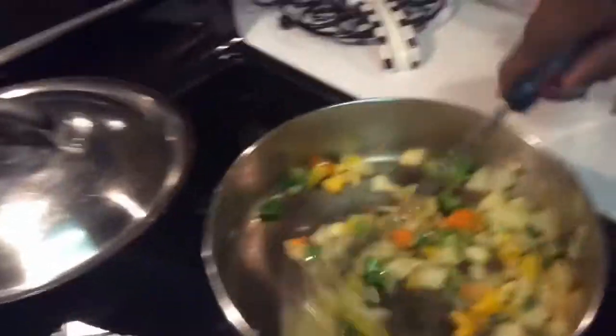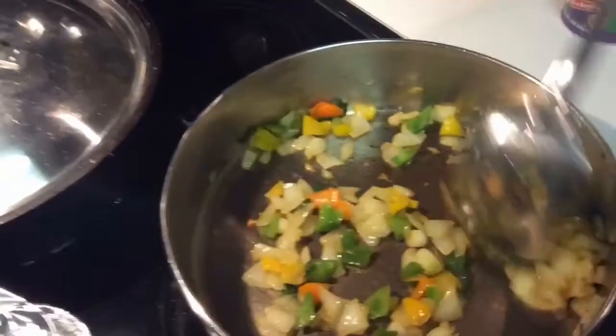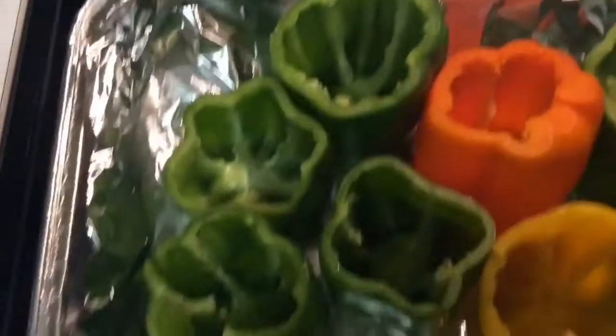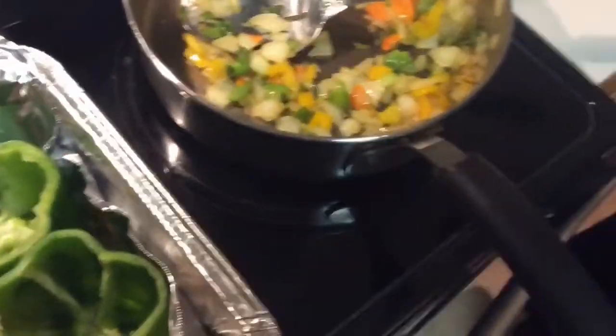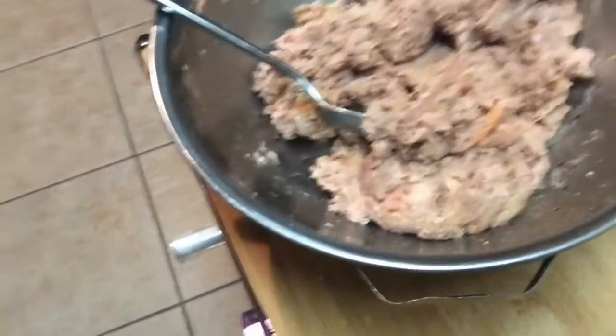Okay, these are the bell peppers and onions I've sautéed to put in the meat. I've put the peppers in the oven for about 10 to 15 minutes. I have a cup of cooked rice to add to my meat and eight ounces of tomato sauce. Let me get a mixing bowl.